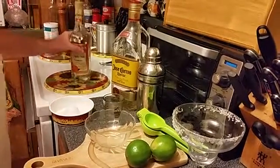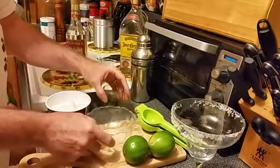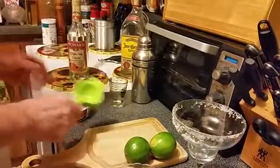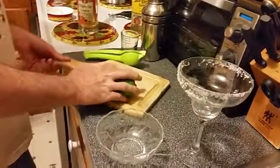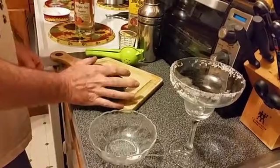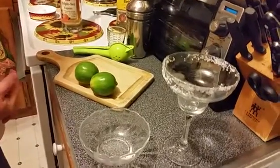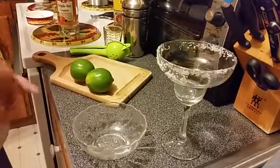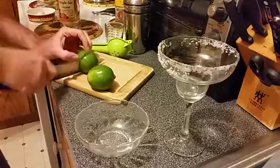We're going to move some of this stuff out of the way so we can get started. The first thing we need to do is get a little bit of lime juice. The recipe for the classic margarita is three-two-one: three ounces tequila, two ounces of lime juice, and one ounce of triple sec. So we're going to cut our lime in half.